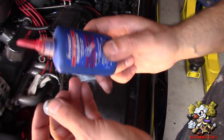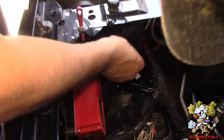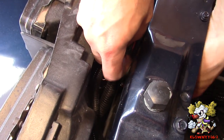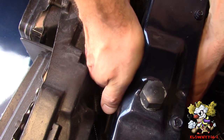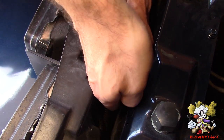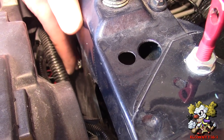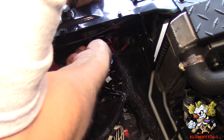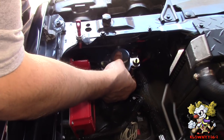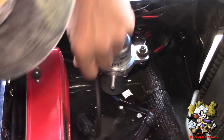That was easy. We're going to use some red thread locker on this bolt and put this on. Pop the washer on, then the nut, tighten that down, and now we're going to tighten those down.